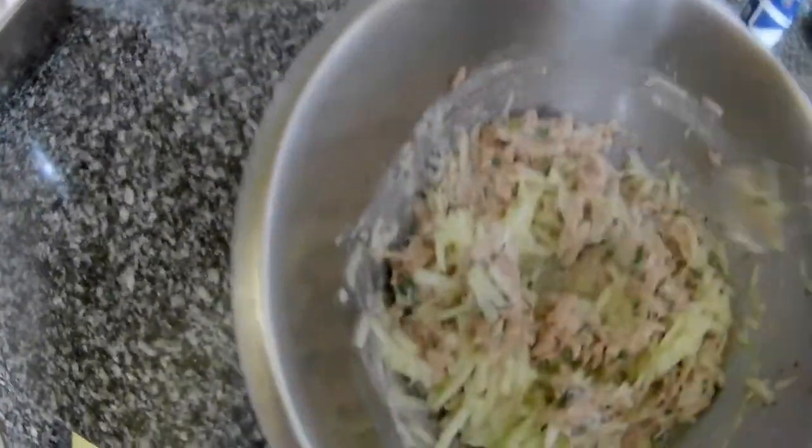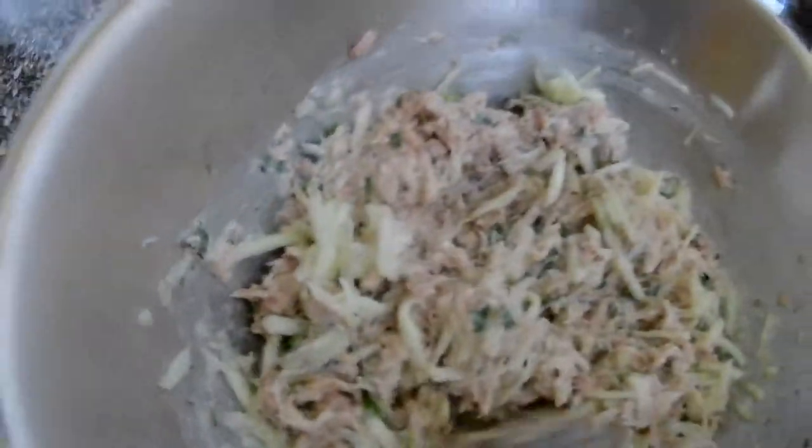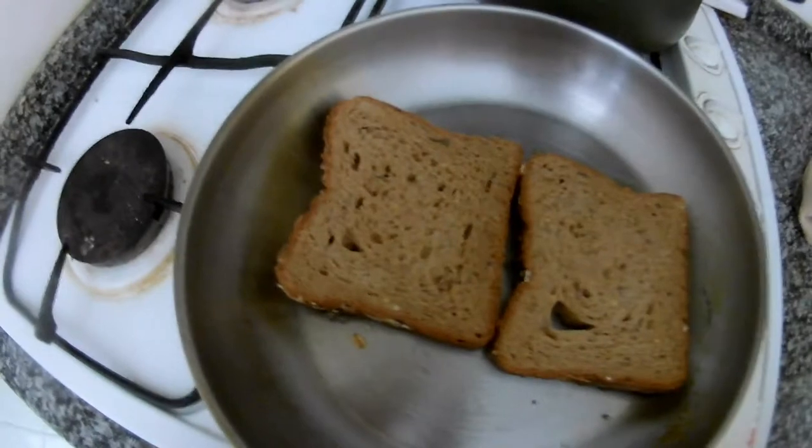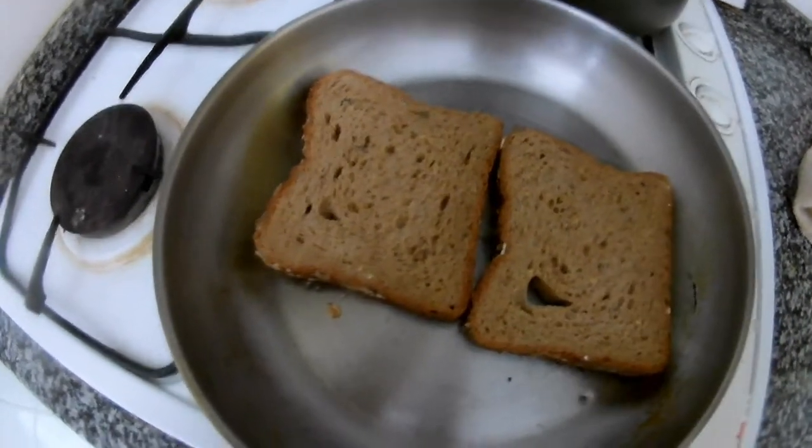I add the rest of the cucumber — basically the whole cucumber goes inside. You can also put spring onion, coriander — everything is in your fantasy, it's all up to you. Now I will show you how to serve it. We are preparing toast, but you don't have to — you can use fresh bread.